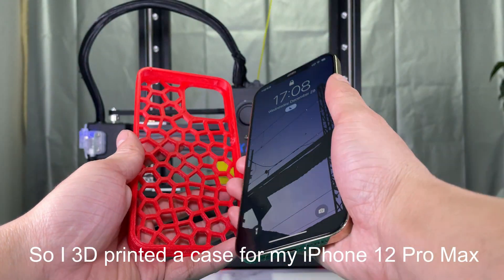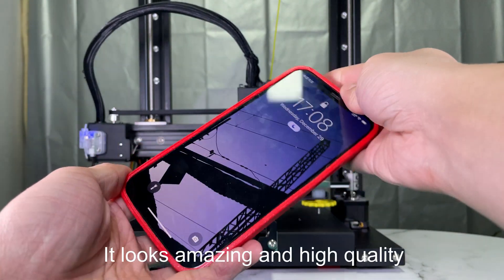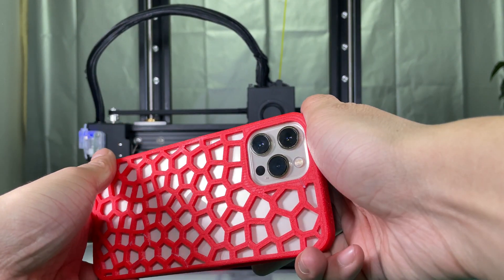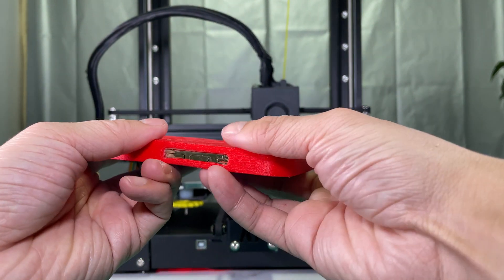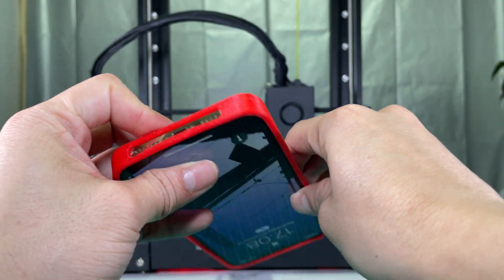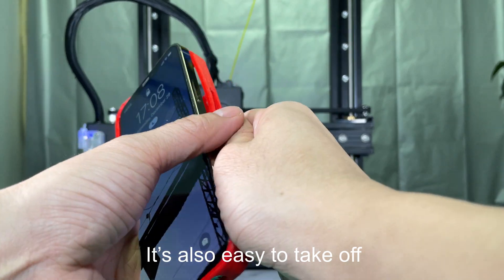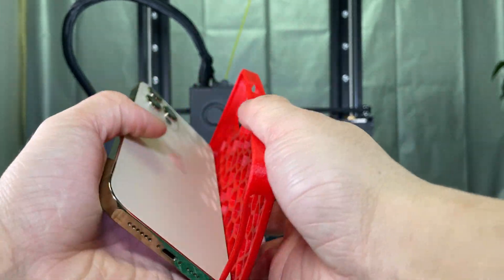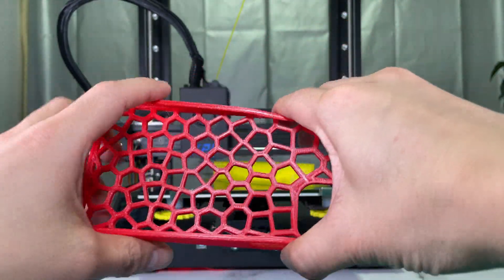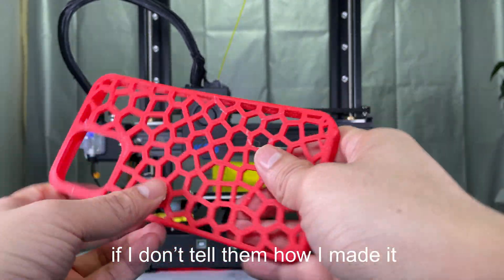I 3D printed a case for my iPhone 12 Pro Max. It looks amazing and high quality. Everything is functional with it, and it's also easy to take off. People won't even notice if I don't tell them how I made it.